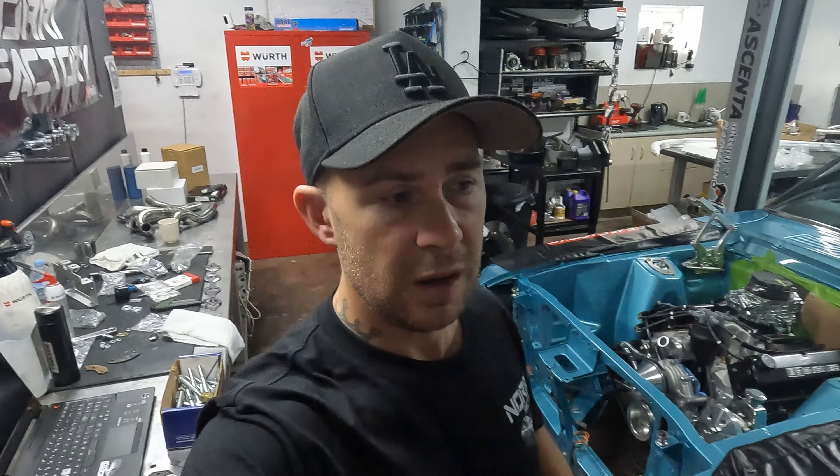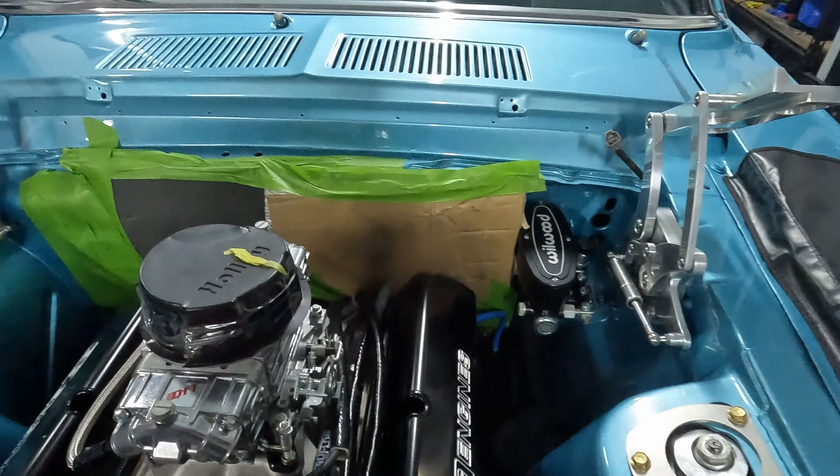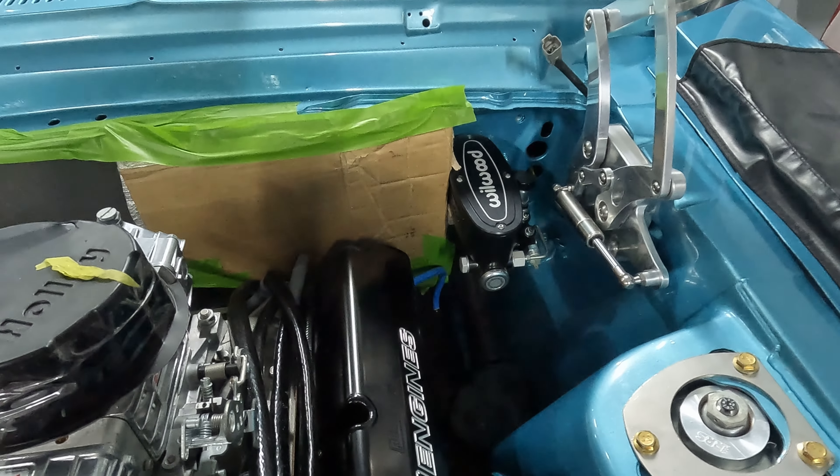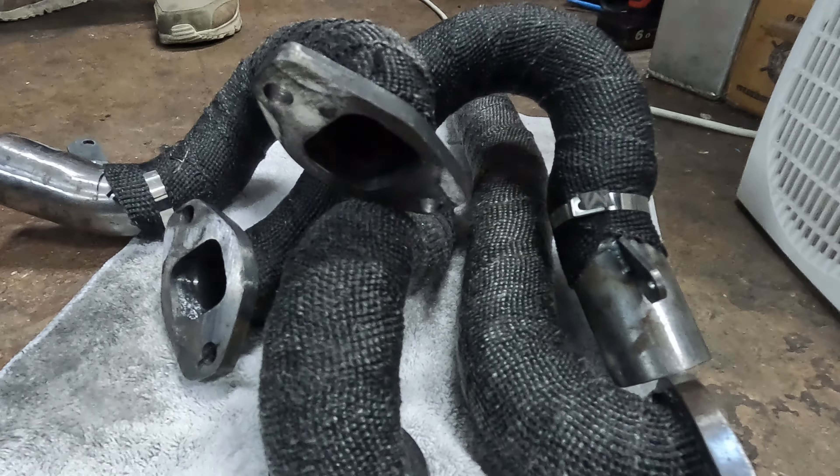Once the headers are on, we're going to bolt up the gearbox. We've got a bell housing but we haven't got a torque converter yet. We'll bolt it up to the bell housing, get the cross member made — I've got to fab up the cross member — then work out what length tailshaft we need, and then move on to the brake lines. The brake lines are going to be super tricky; I'm not sure where I'm going to run them yet. We're also going to race up to the Skyline and strip it ready for paint.